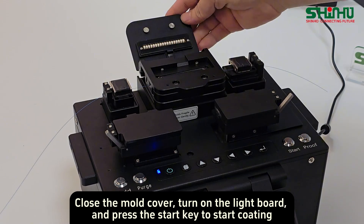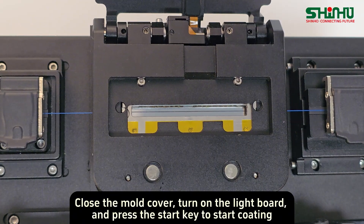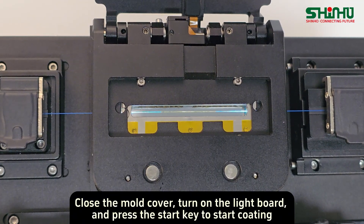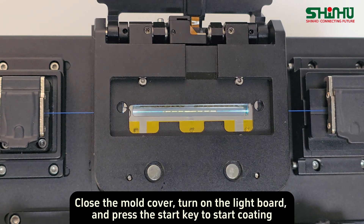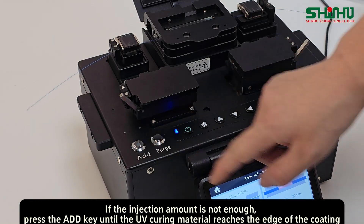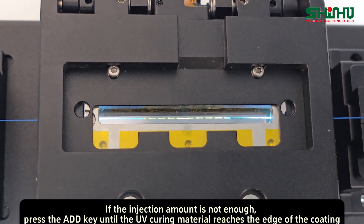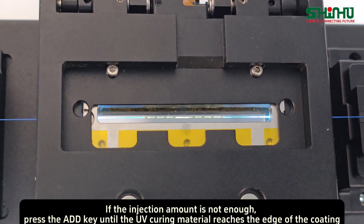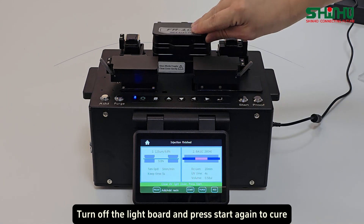Turn on the light board and press START to begin coating. If the injection amount is not enough, press the IP key until the UV curing material reaches the edge of the coating. Then turn off the light board and press START to proceed to cure.